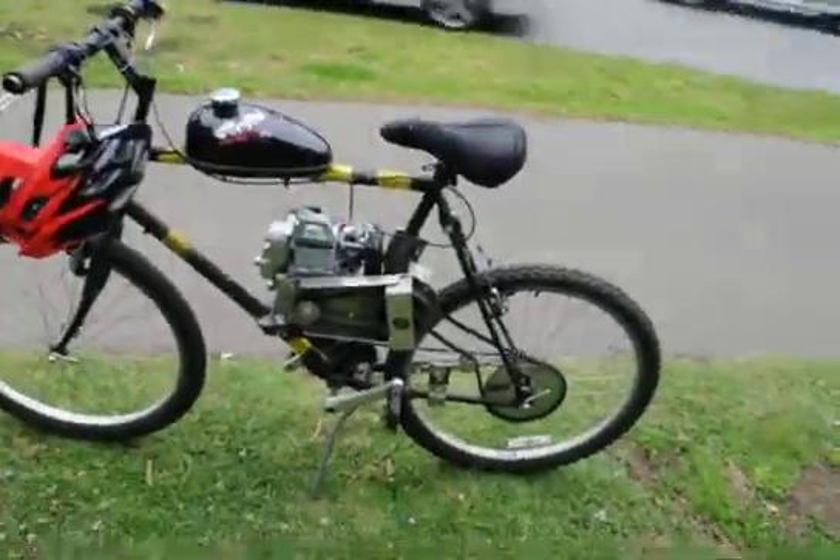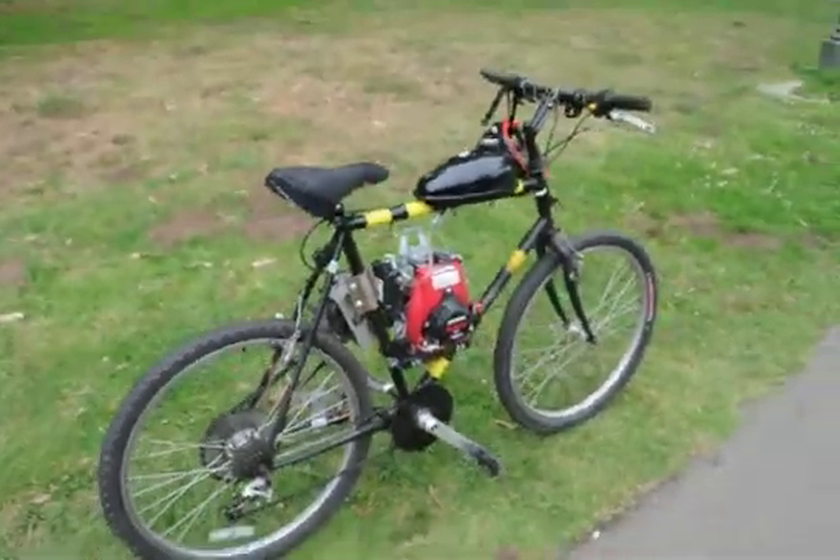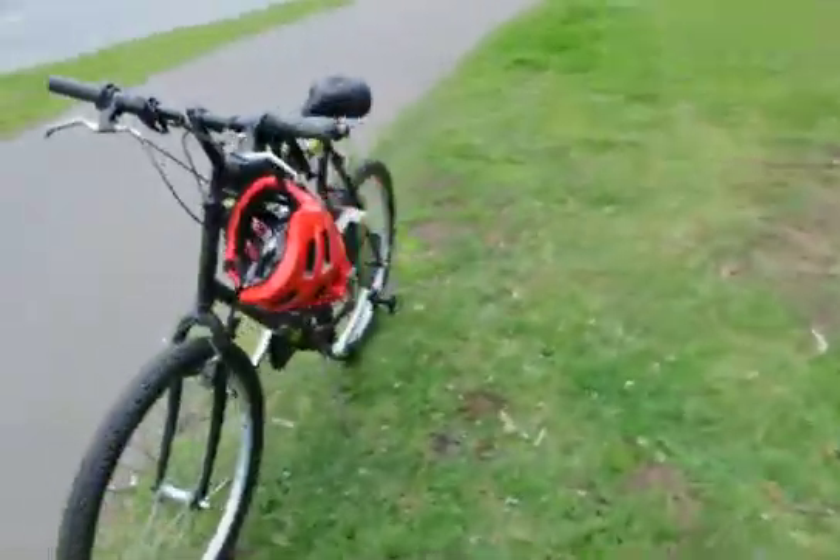Let me show you my bike. I have a bike that has a motor on it. These things are fun. Let's go take a little look around it — a little loop all the way around.